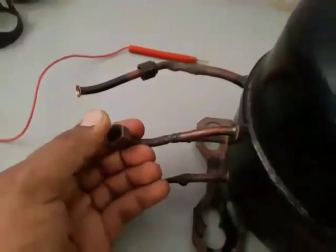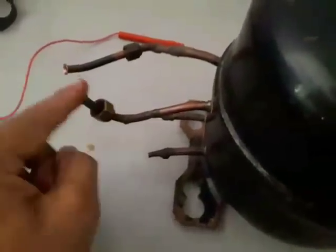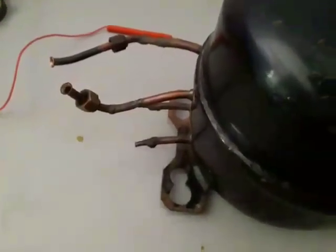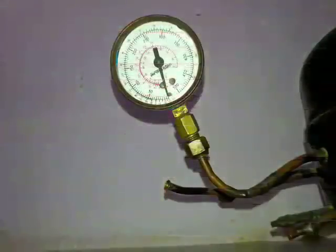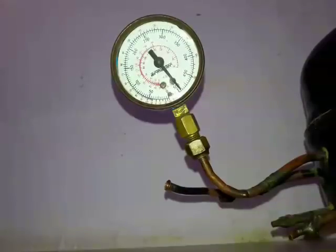This is the discharge line, and we are connecting the pressure gauge to this line to measure the pressure of the compressor. The needle of the pressure gauge is running to the 500-pound end — it means this compressor is pumping properly. Immediately switch off the compressor.